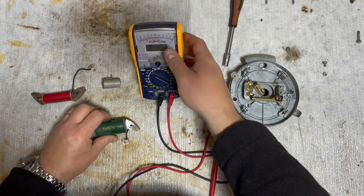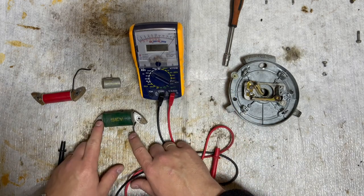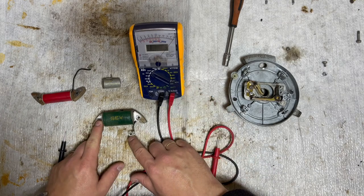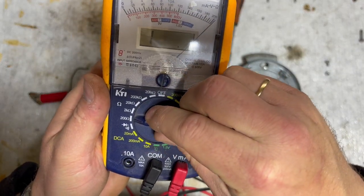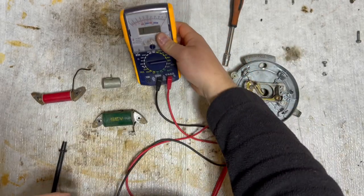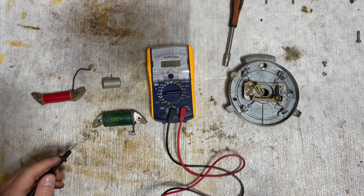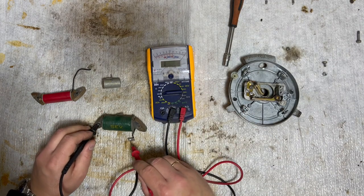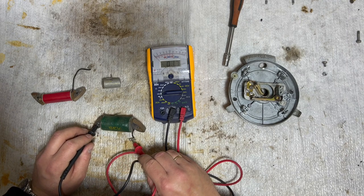To start with, the first measurement we're going to do is the primary contact point. We're going to put the meter at 200 ohm. We put the minus here and the positive here, and we see a reading of 1.4 to 1.5 ohm - so that's good.